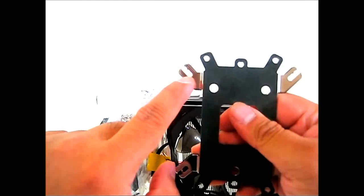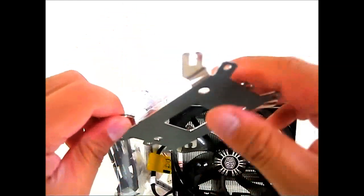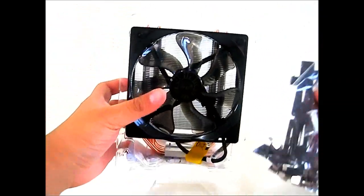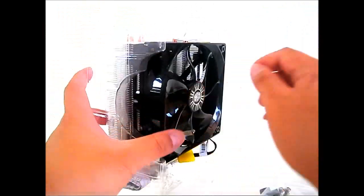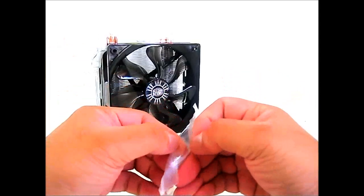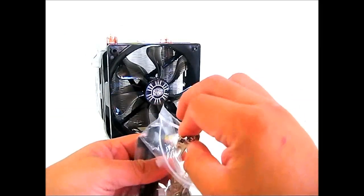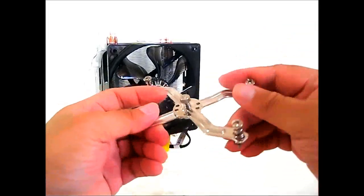You can see the AMD mounting holes and the Intel mounting positions for sockets 775, 1155, and 1366. Let's put that aside. The heatsink is in a form-fitting transparent clamshell packaging — setting that aside so you can see it in the background while I unpack the accessory pack.